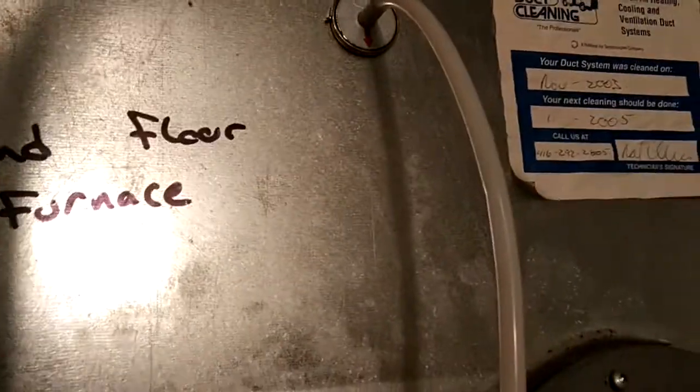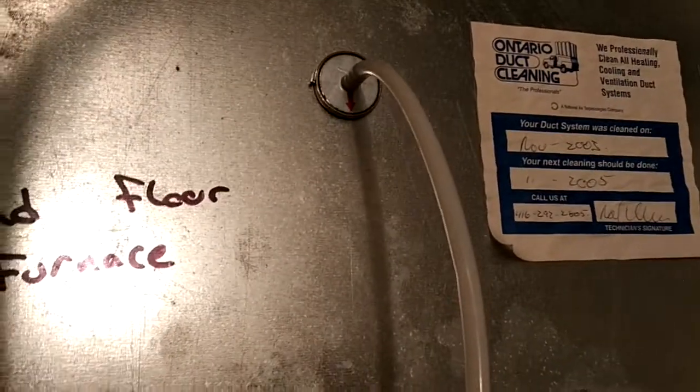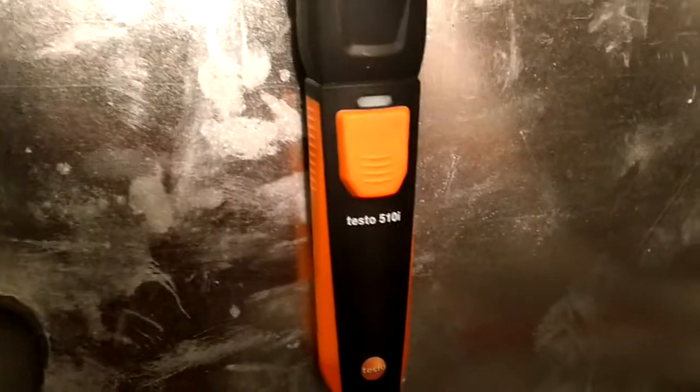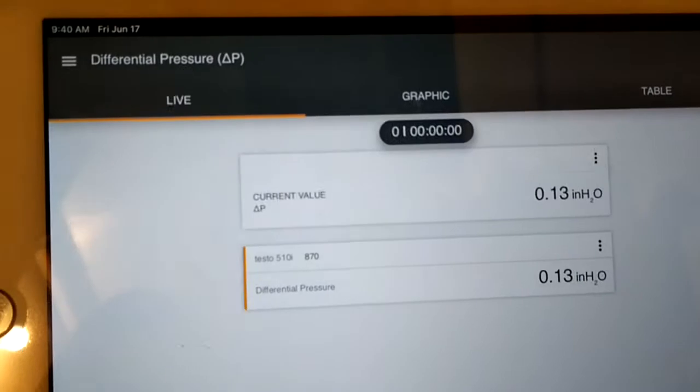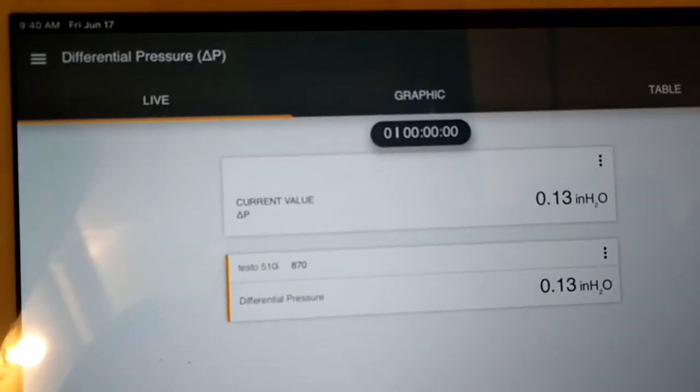Just measuring static pressure in a forced air unit with a testo 510i manometer, and I'm reading 0.13 inches of water column.